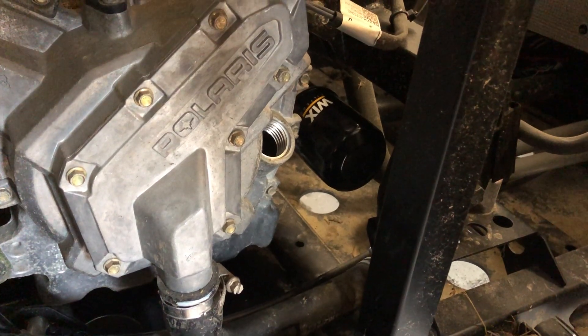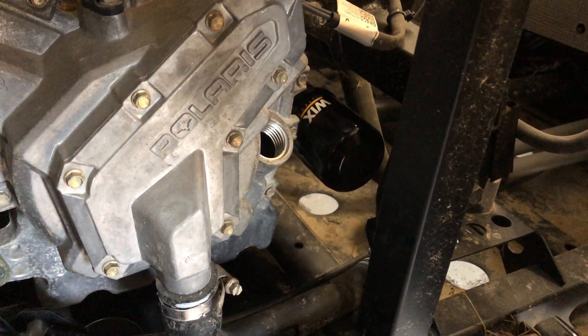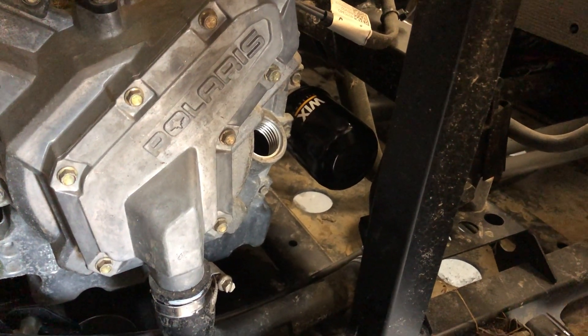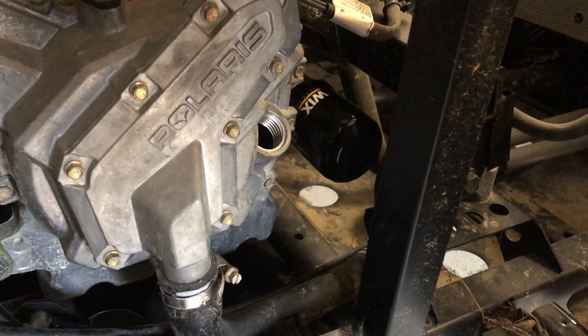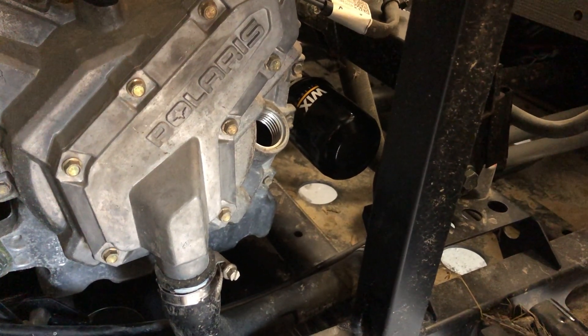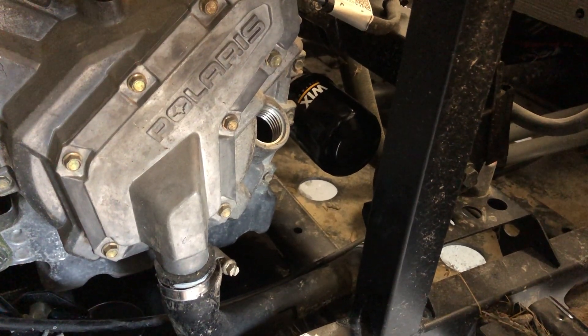Pull your filter off — I've always been able to get mine by hand, I never had to use a cap wrench like the manual recommends. Just turn it lefty-loosey and thread it off. You will get a little oil draining out of that filter. A trick I found works pretty well is to take a piece of cardboard and bend it into a V shape.